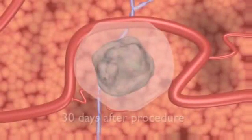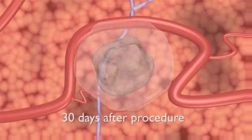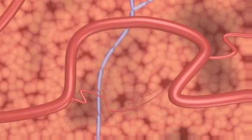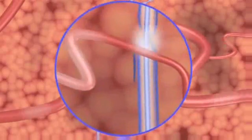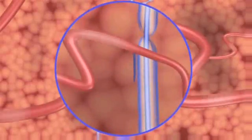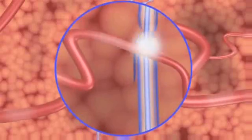30 days after NanoKnife surgical ablation, CT and ultrasound imaging reveal a mostly normal appearance with little remaining evidence of the IRE treatment as seen on imaging. Critical structures continue to function normally, and blood flow in the treated area aids healing and minimizes potential treatment side effects.